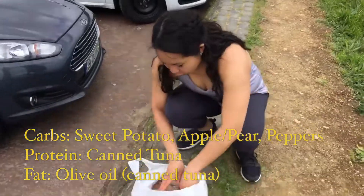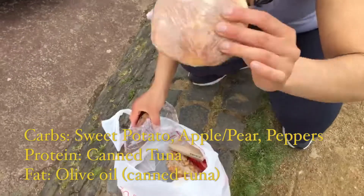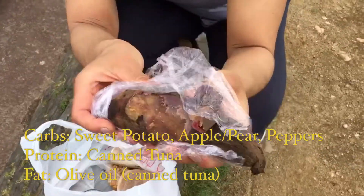We brought it for carbs. We have some of their traditional, almost English muffin type of bread made with eggs, flour, and a little bit of sugar. And then over here I have a sweet potato because I can't eat wheat.